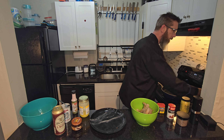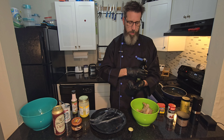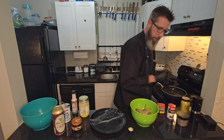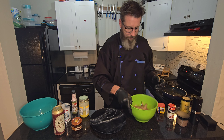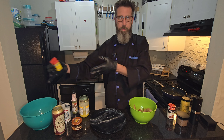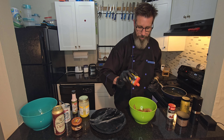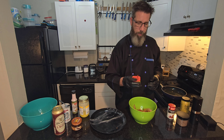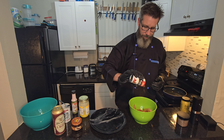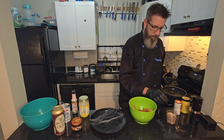Right now I just want to get these in here, then we're going with a little olive oil in here — dry hand, wet hand. Now we're going in with our seasonings. Going in with some Old Bay, a generous amount of Old Bay. Then I got some Zatarain's blackened seasoning, put a little bit of that in there.